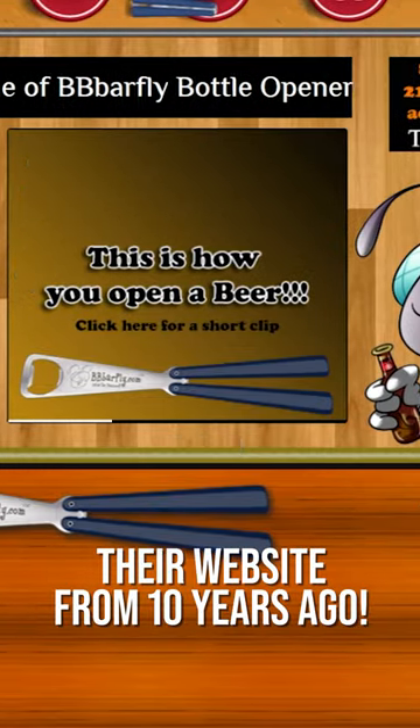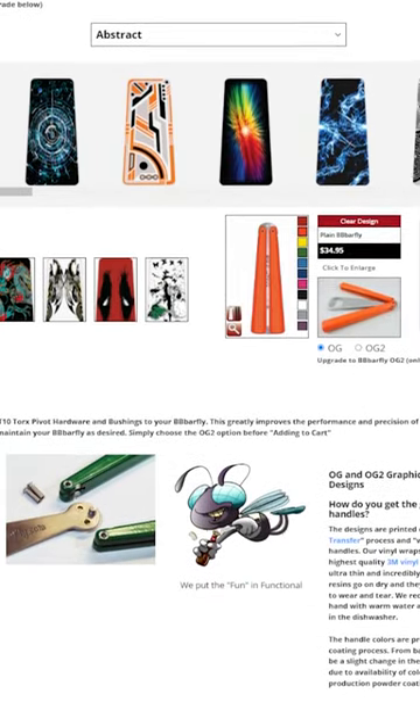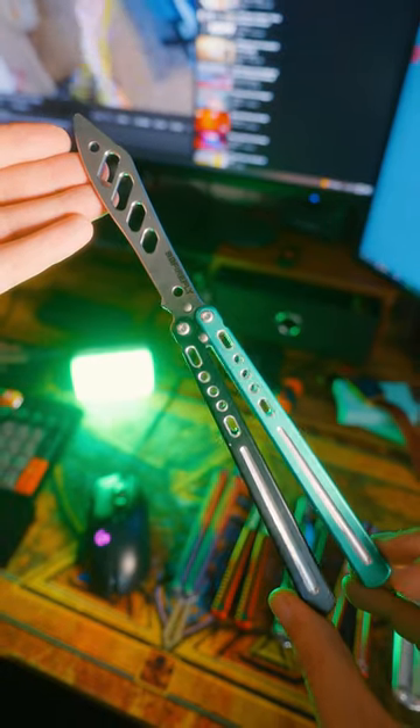BB Barfly has been making bottle openers for a long time, and they've always had an interesting flair to their designs. The Barracuda is a refinement of the BB Firefly line of products.